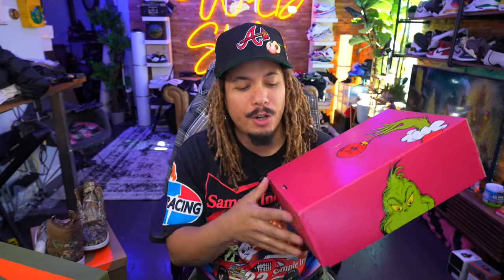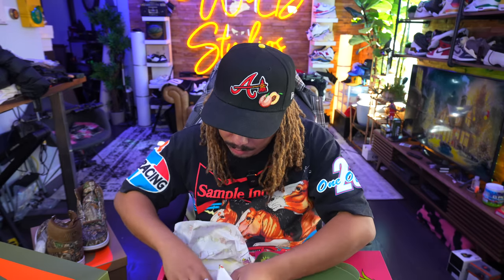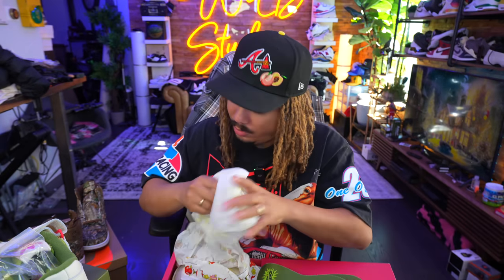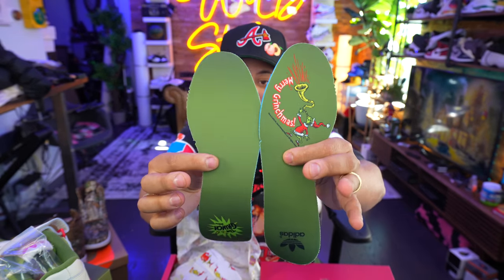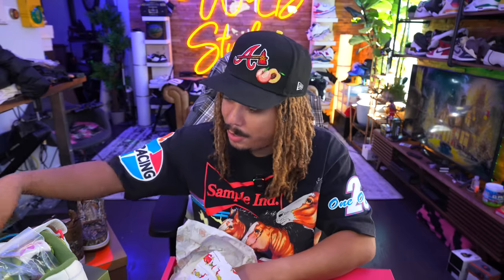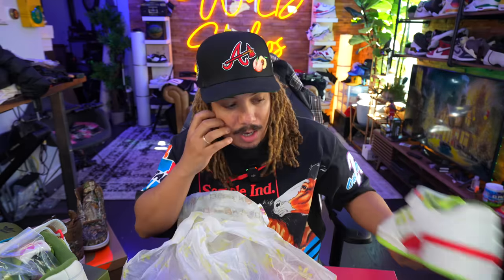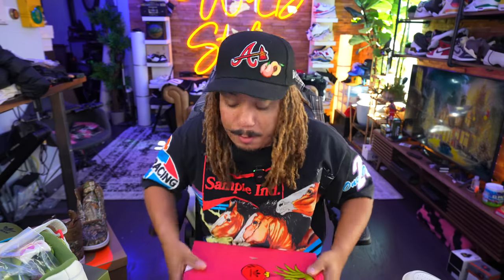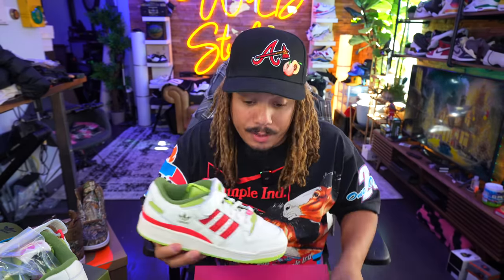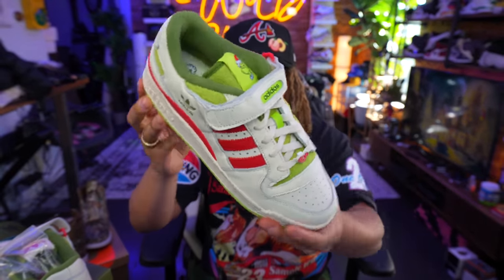Next up, releasing December 1st: the Adidas Formlo Grinch. I'm not gonna lie, I'm digging these. Last year Adidas sent me the green one, and I'm thinking about just buying this one myself. I like this one a little bit more than the previous one. The previous one definitely had the Grinch vibes, and this one has the same exact Grinch vibes — just a little more subtle and more wearable. That white hits different; it has more of an eggnog type of feel.